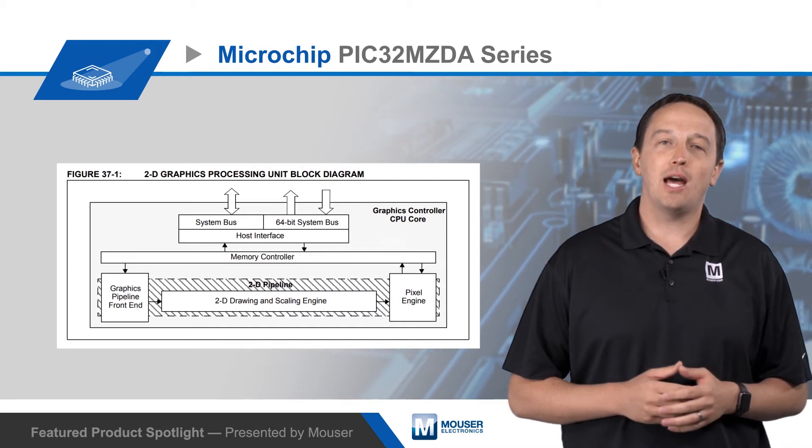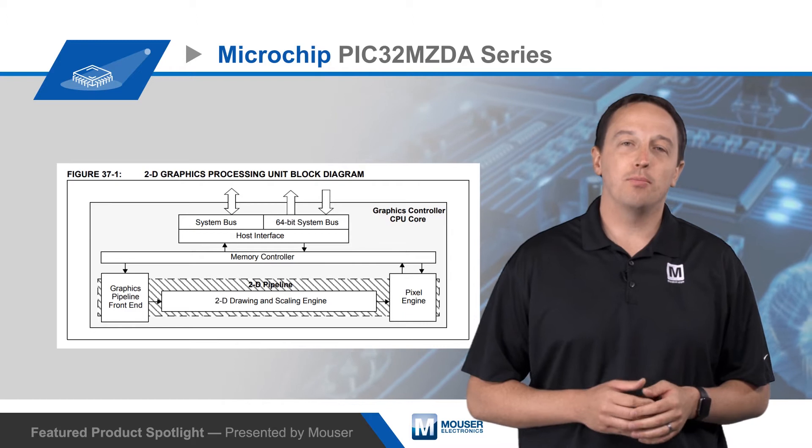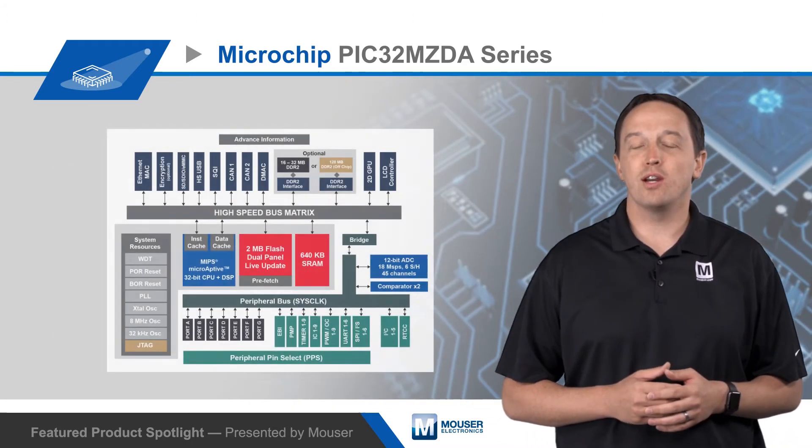Developers can use Microchip's MPLAB Harmony V2 for fast development of high-quality interfaces. The platform includes a WYSIWYG editor, graphics libraries, widgets, and custom display driver creation capabilities.